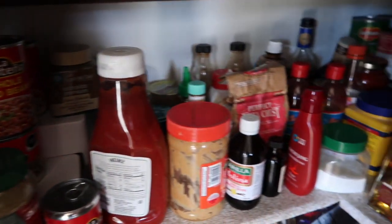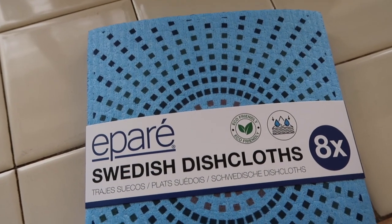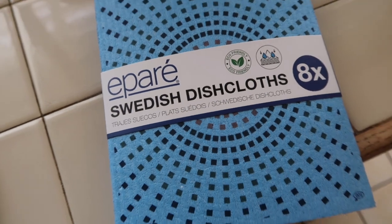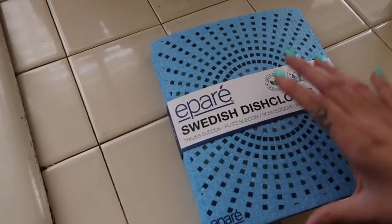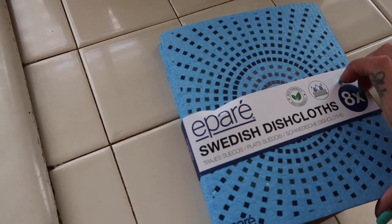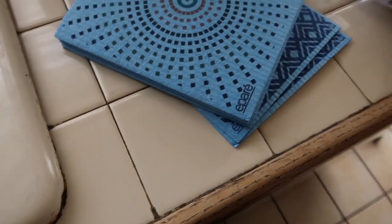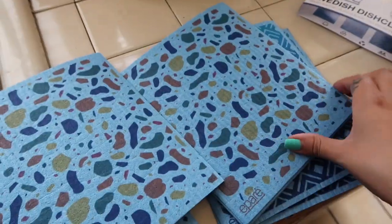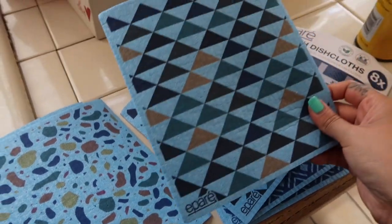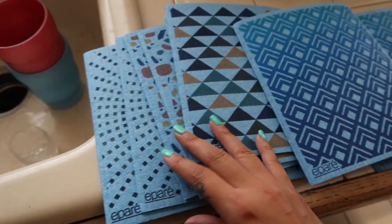The only thing that I'm using today to clean is Pare Swedish dishcloths. If you're not familiar with dishcloths, they are a very eco-friendly alternative to paper towels. They work the same way, are very absorbent, and will help you clean any space in your home. They come in different designs and patterns, and this pack came with several, so I know they're going to last me a long time and save me so many paper towels.